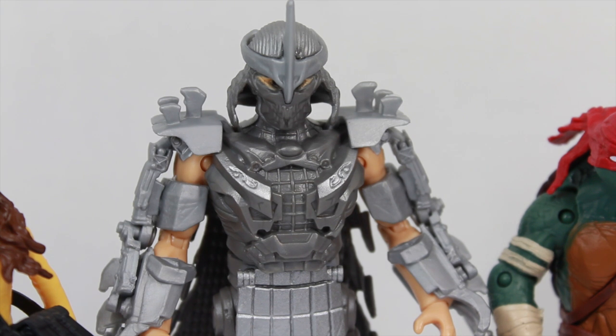I want to thank Playmates Toys for sending me this to review. Make sure to like their Facebook page. You can get this at BigBadToyStore.com — link is in the description. Check out more at my website SeanXLong.com and ToyNewsI.com. Remember to like me on Facebook, follow me on Twitter and Instagram — link is in the description. I'm Sean Long. Remember to live long and love life.